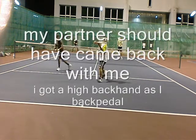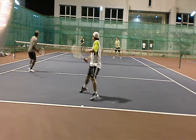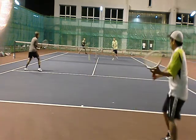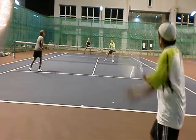This is interesting — my partner came in at the baseline. Watch this: I go back, hitting this high backhand as I backpedal. I go deep but I retreat because I know it's not that good a shot. He hits a high ball to my backhand and my partner came back also.